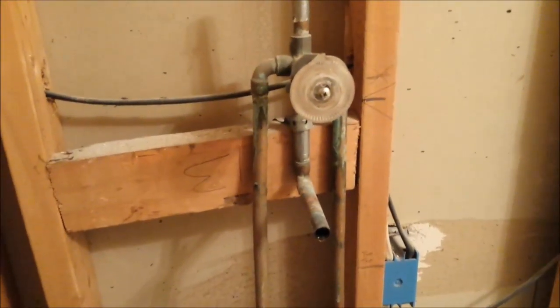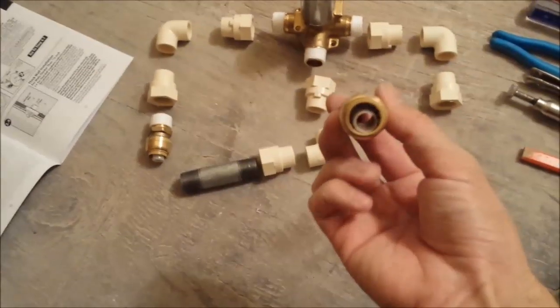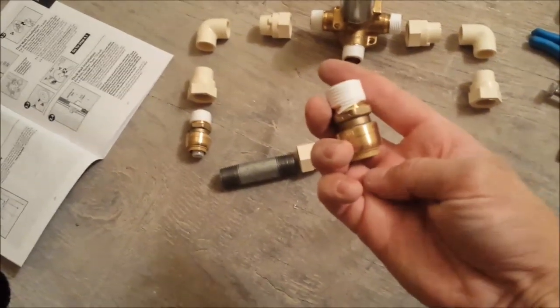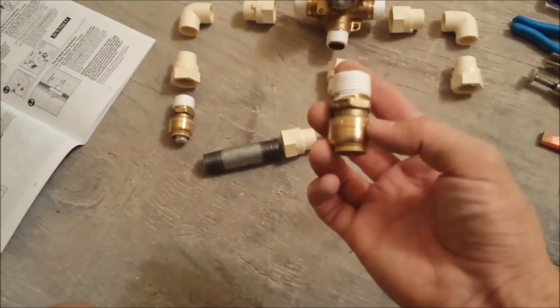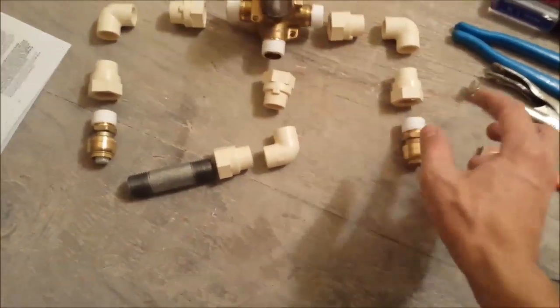I've got half-inch copper lines coming out. What I'm going to do is cut them right here, and from those points I'm going to put on these — called a SharkBite. It's a newer technology that allows me to transition from copper to PVC pipe without any soldering or welding. These just pop on as a compression fitting, and that will give me the thread I need to connect here.